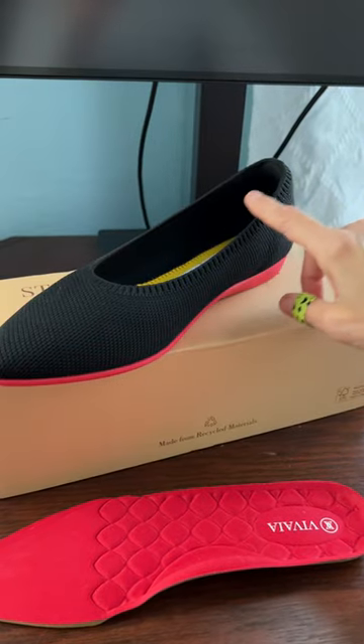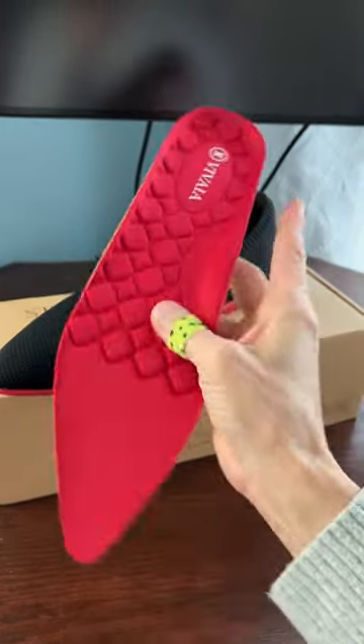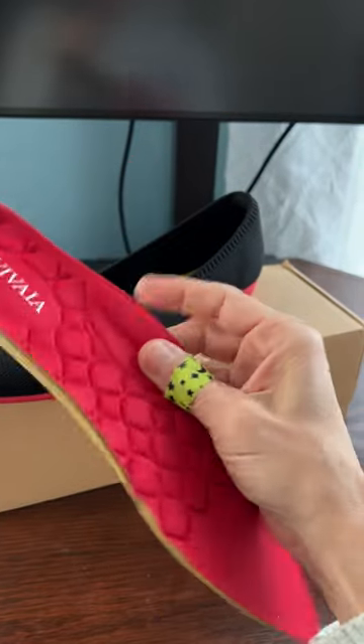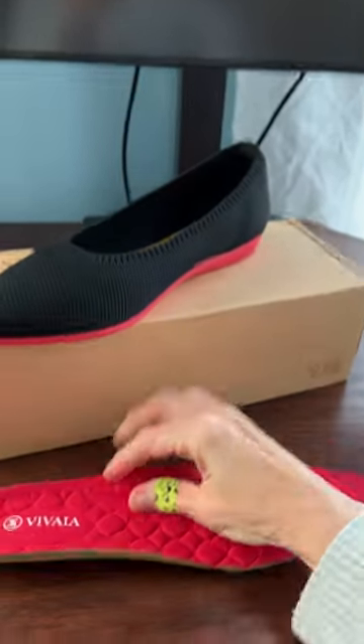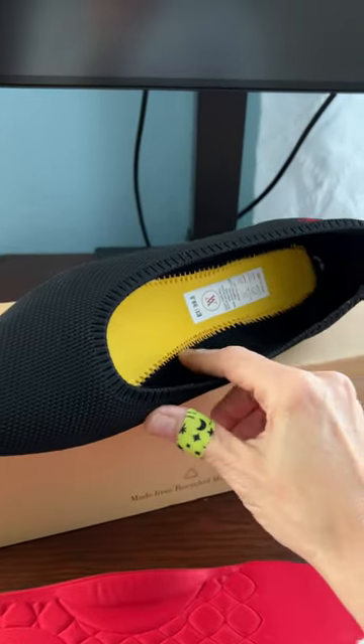However, I do find that the fabric is a little bit rough around the edges. The thing I did not like is that the insert looks like it has arch support, but it's actually just really flat foam — so there is no arch support built in.